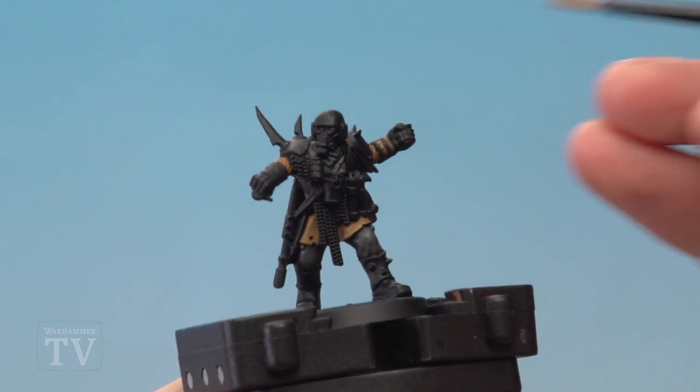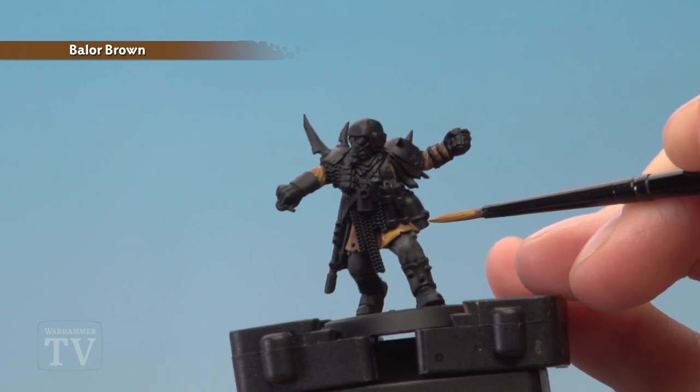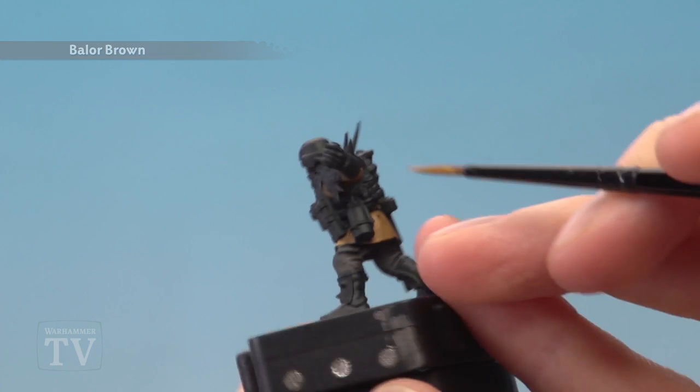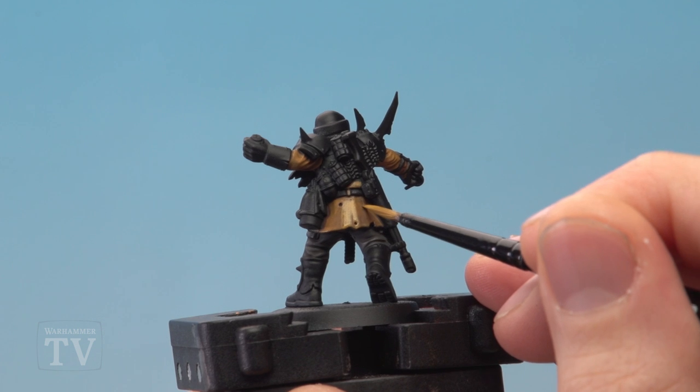Once the shade is completely dry, we're going to return to Balor Brown and reapply it to the jacket, this time avoiding recessed details where the shade has settled. So for example the creases on the back — there's one just there — I'm going to avoid that detail and only paint on the flatter areas.